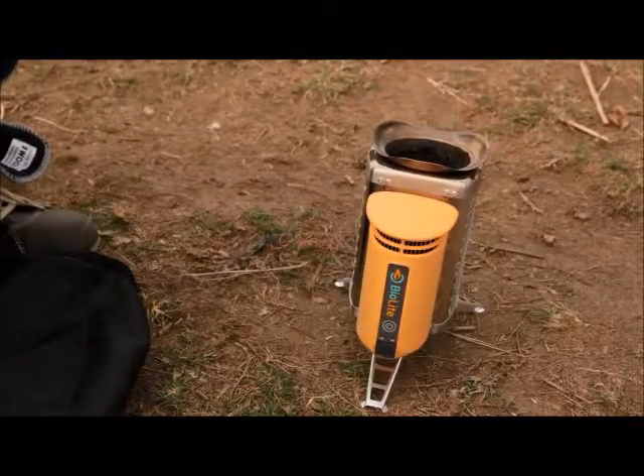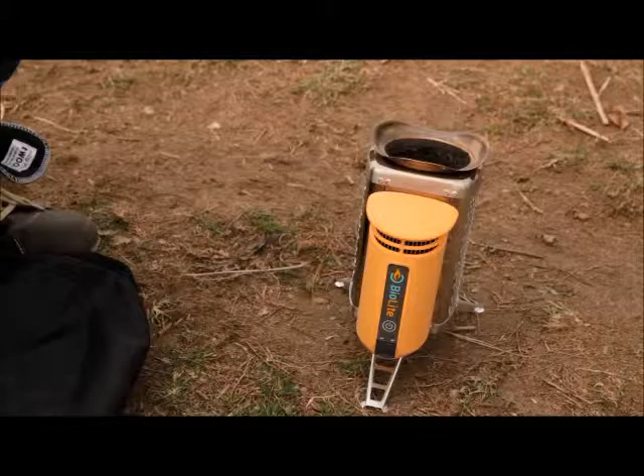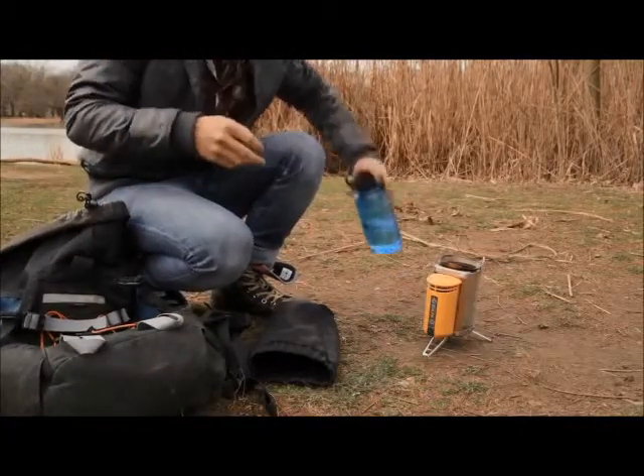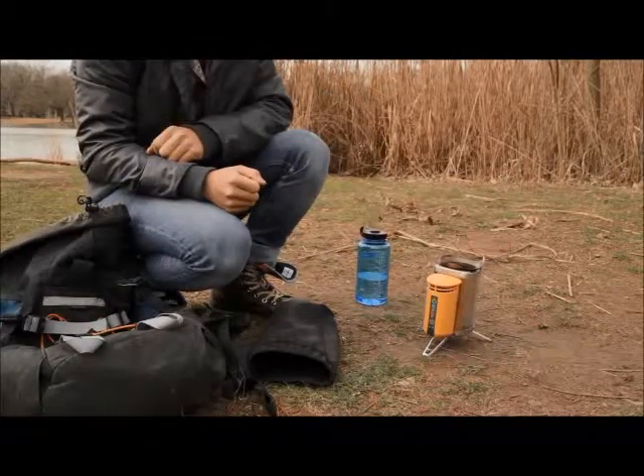Put the stove flat on a level surface away from any overhanging branches and clear away dry brush on the ground around the stove. Have water nearby in case of an accident. Just like with any fire product, it's important to be safe and follow all local fuel and fire regulations.